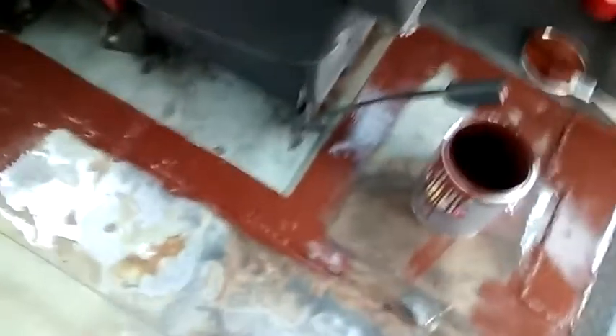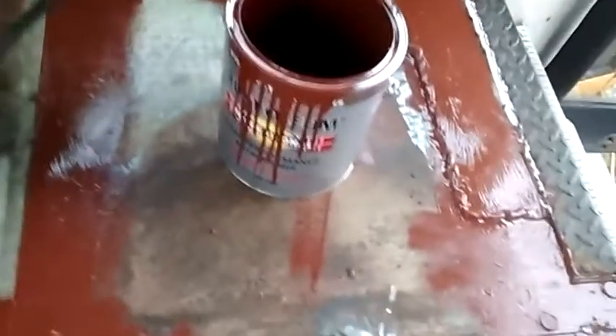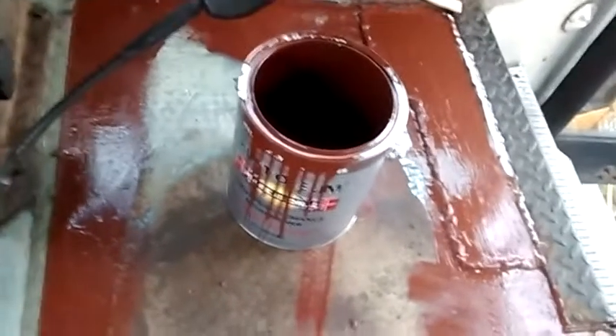So right now we're using this Rust-Oleum Rust Inhibitor Primer, and we are painting the floor. And as you see, I am almost done.